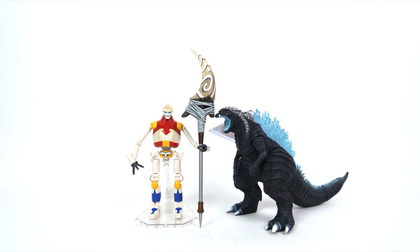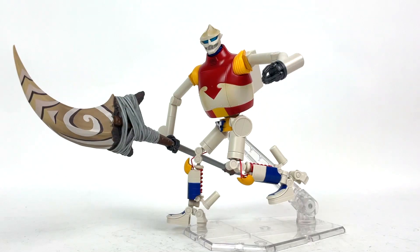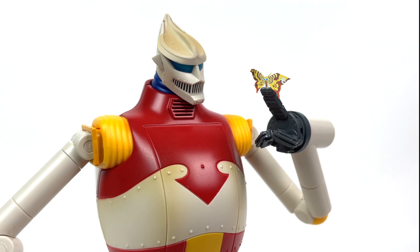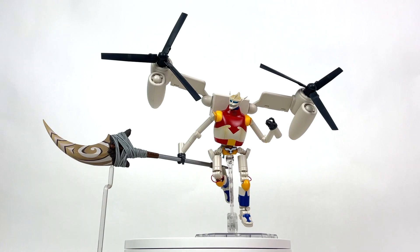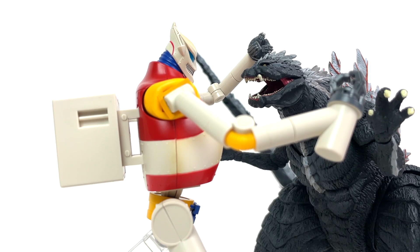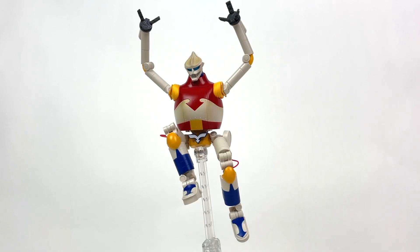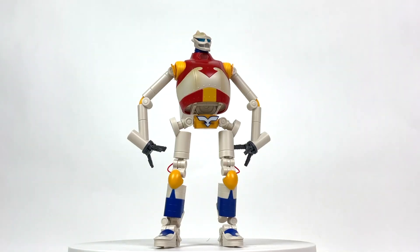It's just so hard to put this guy down and be satisfied with a pose or a build. As long as you're mindful of what you're doing and how you do it, this guy is a breeze to handle and an absolute joy to add to your collection — SHMA collector or not. With how well this guy was handled, I can only imagine how Tamashi would handle a Showa era Jet Jaguar — give me now please. I'm going to make a bold statement in saying that this is my favorite S.H. MonsterArts figure ever.